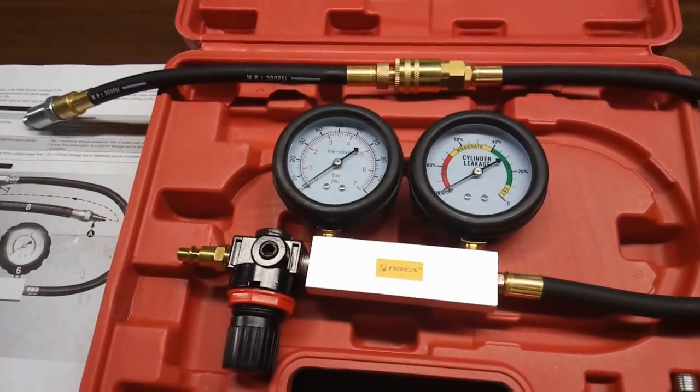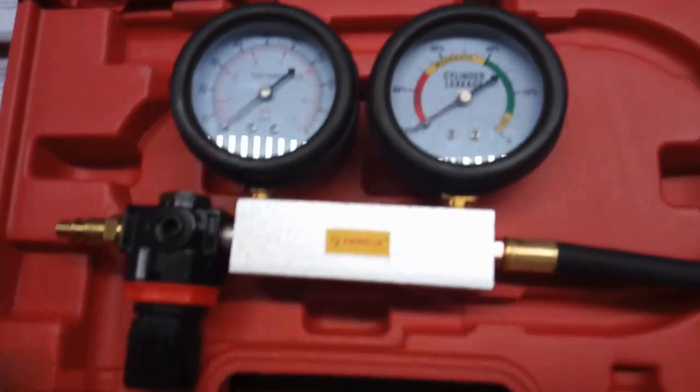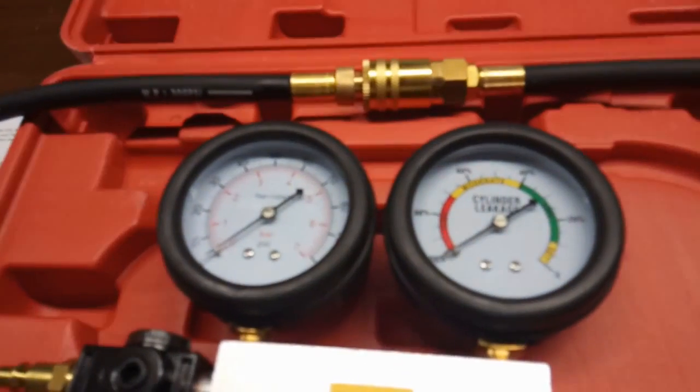You can see the leakage percentage on the cylinder gauge. If it is across 20 percent in the green band — as you can see here — it indicates low leakage, meaning that the cylinder is not leaking.